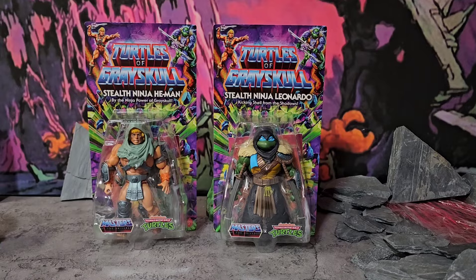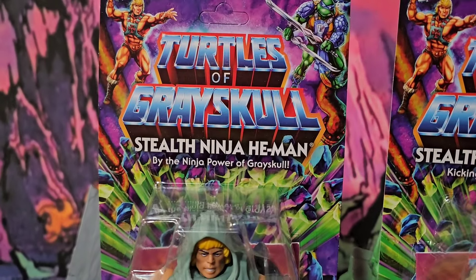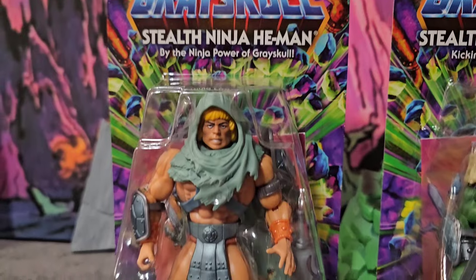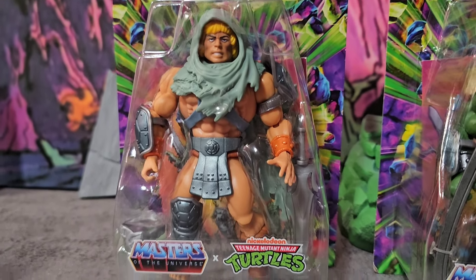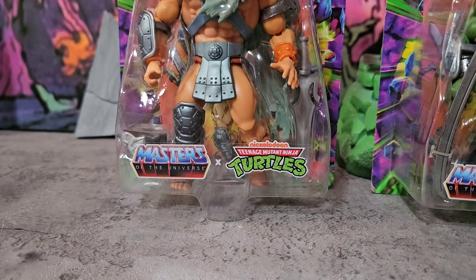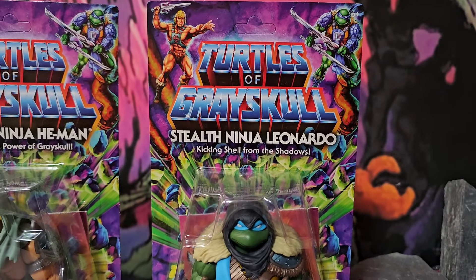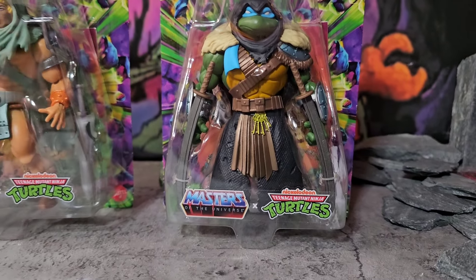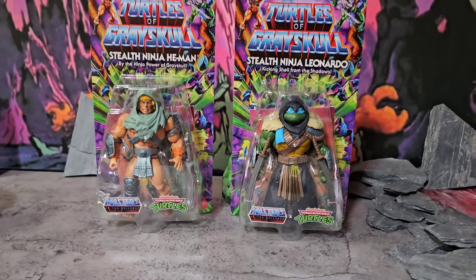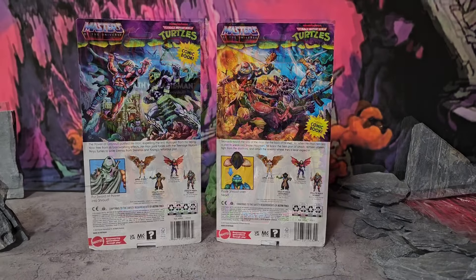Welcome back folks, and today we got two more from Wave Four of the Turtles of Grayskull line: Stealth He-Man, by the ninja power of Grayskull. He's got his nice little clothes on and his foot all exposed and stuff. Then we got Stealth Ninja Leonardo, kicking shell from the shadows. He's all hooded up trying to be sneaky with some loud keys. I'm liking how they look on the front. Let's check out the back.